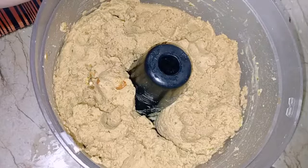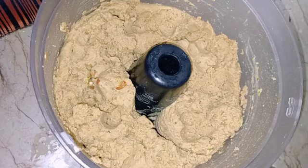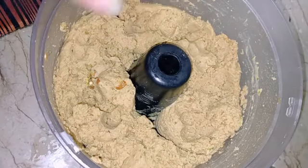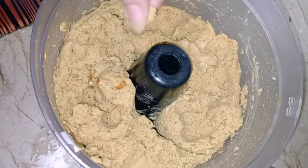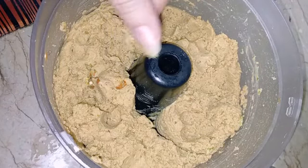The chicken kebabs are ready and I have cooked them very well. I will serve them fresh.